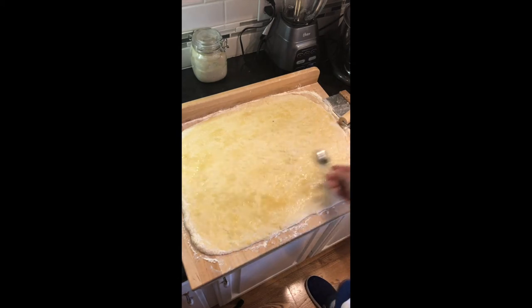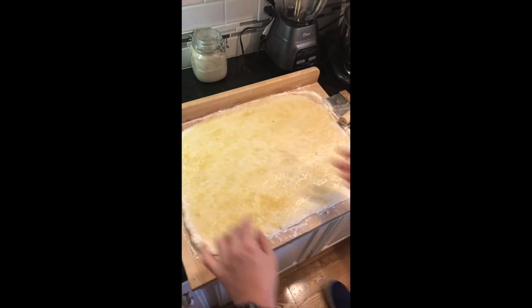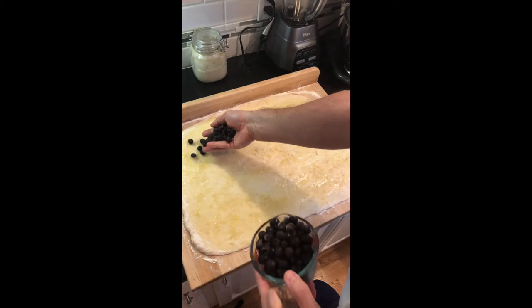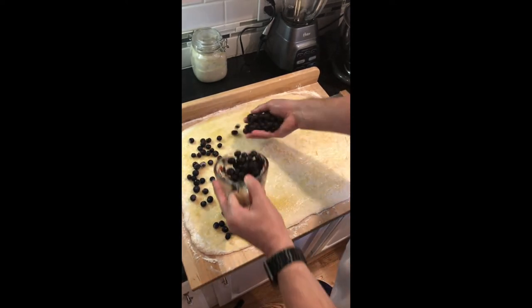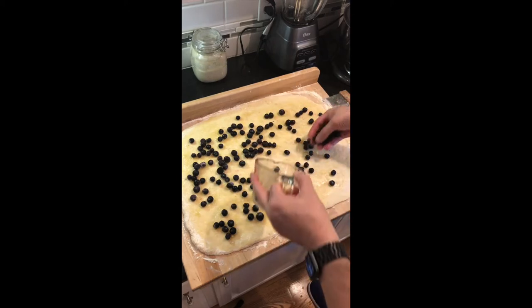As we get this spread out, we're going to start adding our blueberries. You don't want to add too many blueberries because blueberries are wet, so your dough would actually just take all that moisture and soak it up. You would think that doesn't sound like a lot of blueberries, and it doesn't look like a lot, until you get it rolled up and cut and in the pan — you'll see that you've got a lot of blueberries in this recipe.